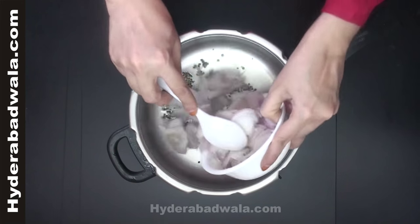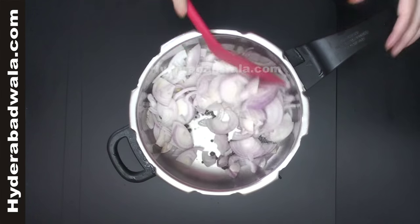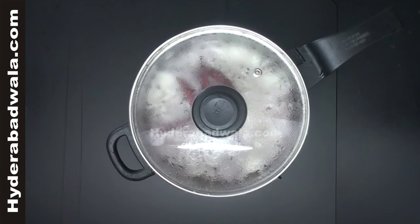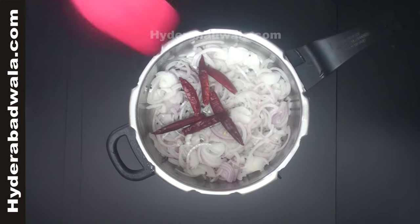Add 4 chopped onions and 6 whole dry red chillies. Close the lid and cook on medium flame till the onions turn golden brown. Keep stirring in between.